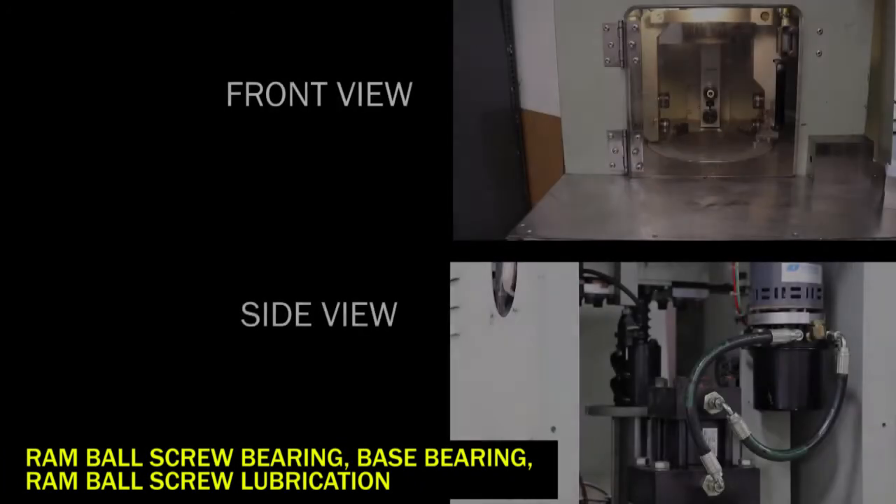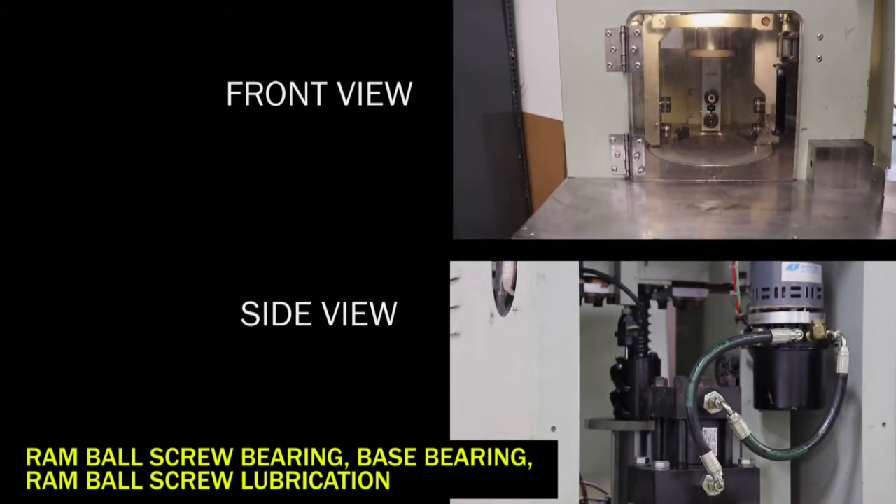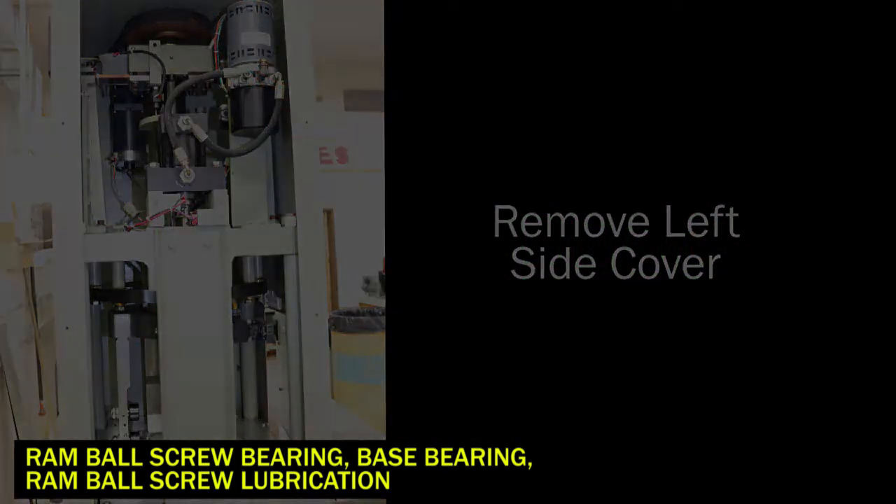Next, we'll move on to the ram ball screw bearing, base bearing, and ram ball screw. Start by lowering the ram until it is fully extended. To do this, press the ram and down arrow. Once fully lowered, remove the left cover from the machine.